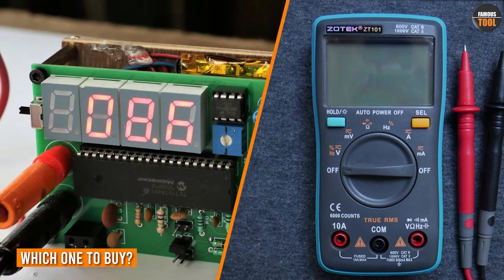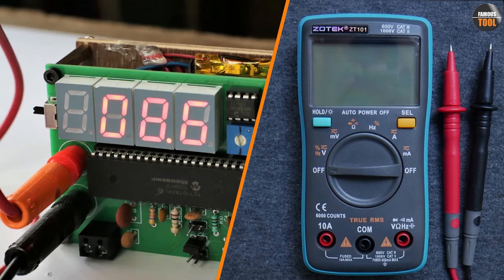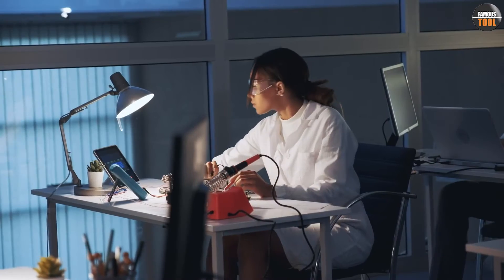The answer to this question depends on your needs. If you only need to measure voltage, then a voltmeter is a more appropriate tool for you. It is more accurate than a multimeter when measuring voltage, and it's also more affordable.